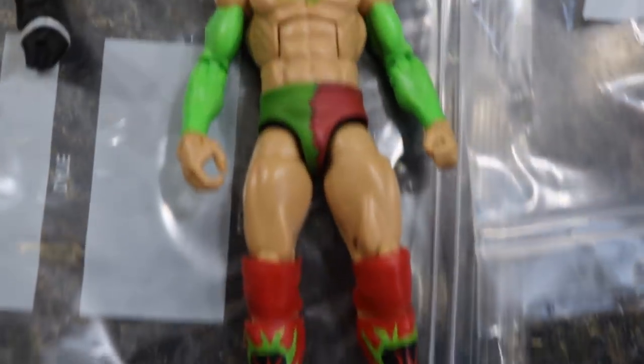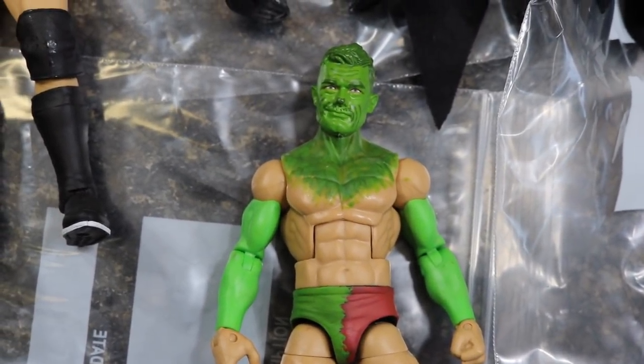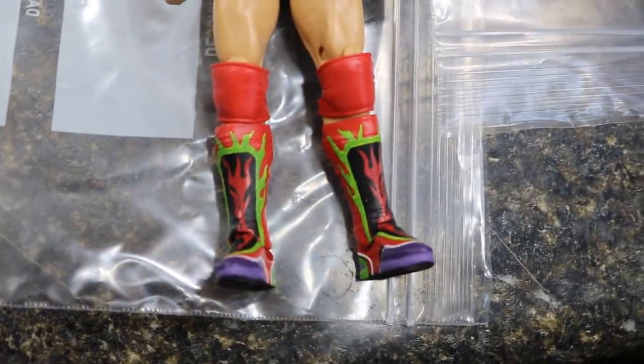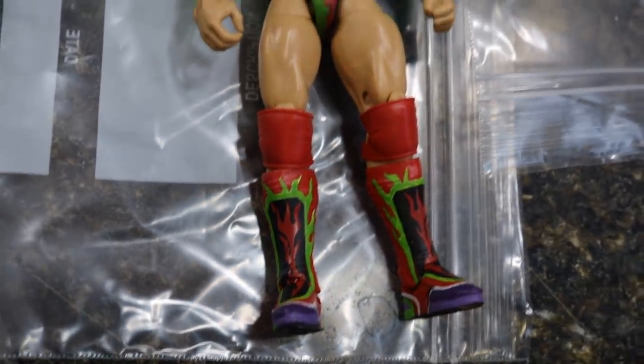Next up we have the Grinch Fantasy MDT Finn Balor. I really didn't know where I was going with it — it's got a sort of Grinch face paint, lime green sleeves, Christmas trunks, red knee pads. And then he has the Kobe 7 Christmas shoes on his feet because I'm a huge Kobe and shoe fanatic, so I threw those on my Grinch Finn Balor.